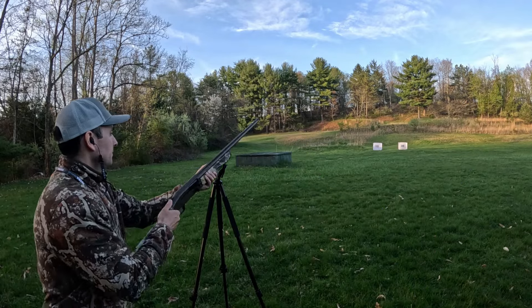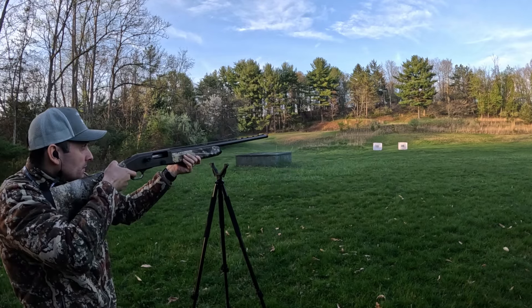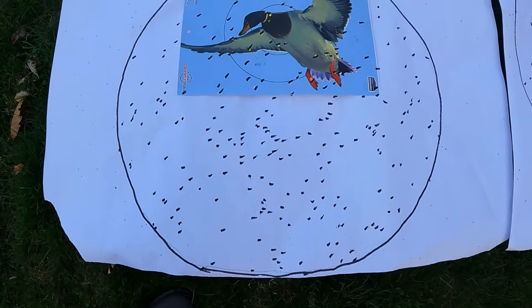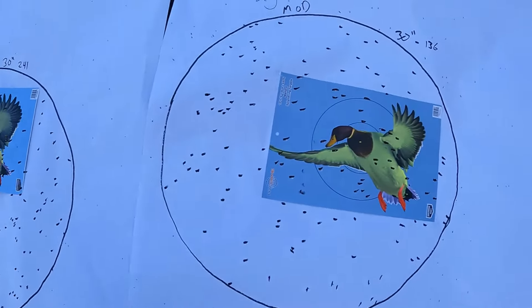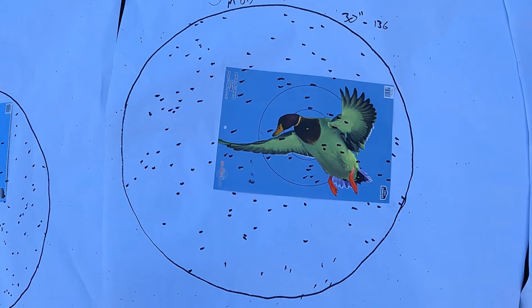For the next step, I'm going to shoot the Boss Legacy No. 5s through this choke tube, and then also the Boss Warchief No. 5s through the same choke tube. So we're just going to load them right up — Legacies first, then the Warchief right behind it — and see what this same exact choke tube will do with these two loads. I've got these first three targets laid out. The result is kind of interesting.